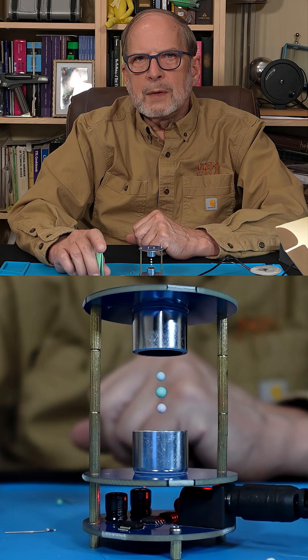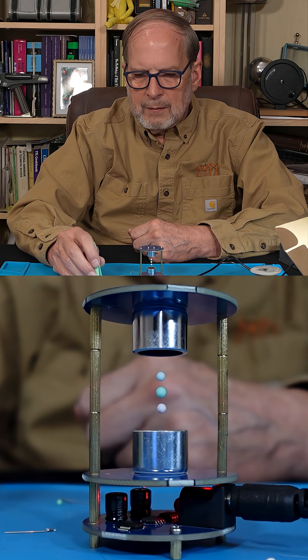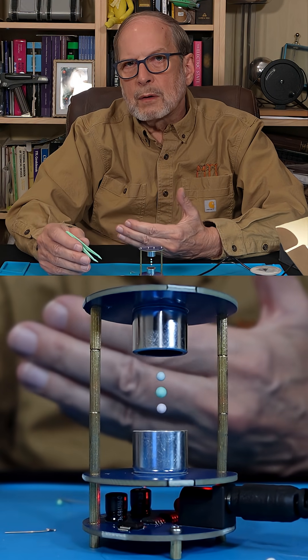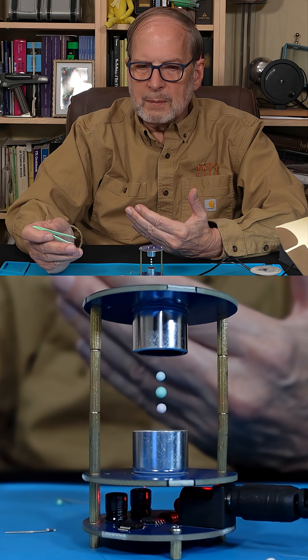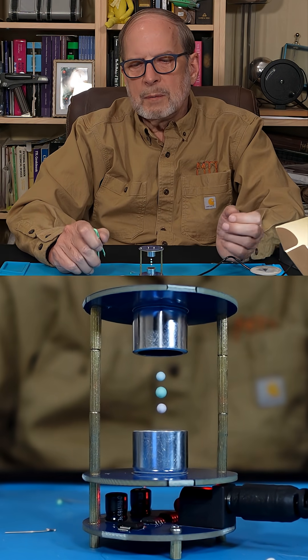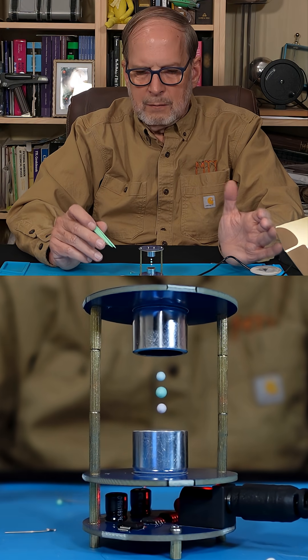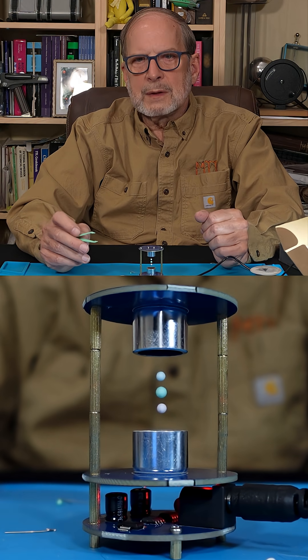If you have any comments, please leave those. If you have any questions about how it worked, or suggestions about other projects — I'm doing this project because people had already asked me to do some more about soldering, so that's why we're doing this one.